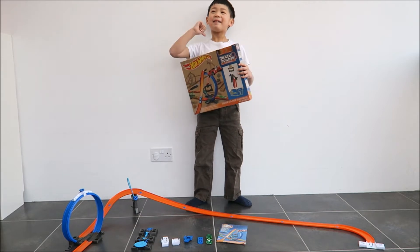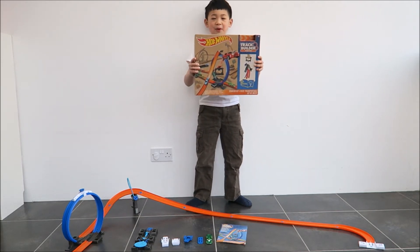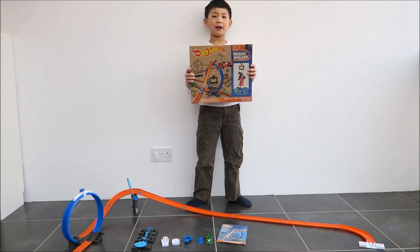Hi! I'm Mrs K-pop, ETC from my blog. Today I will show you Hot Wheels Track Builder.